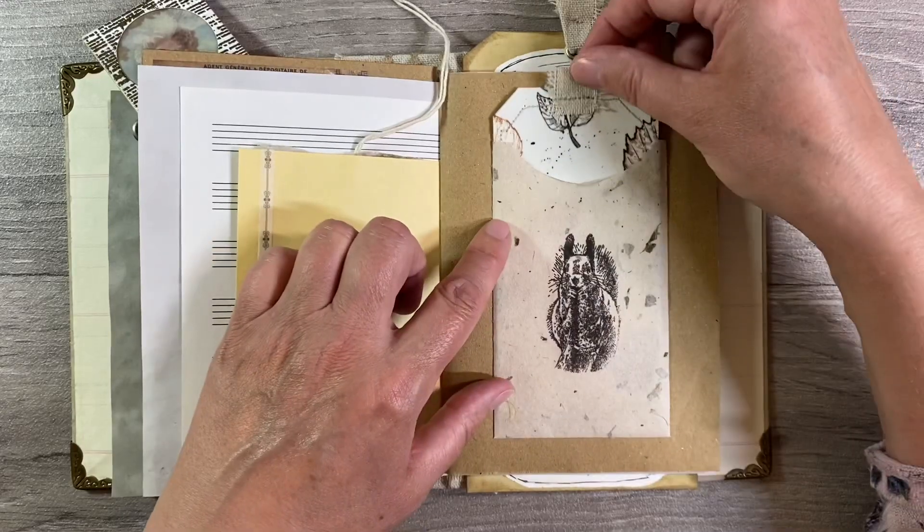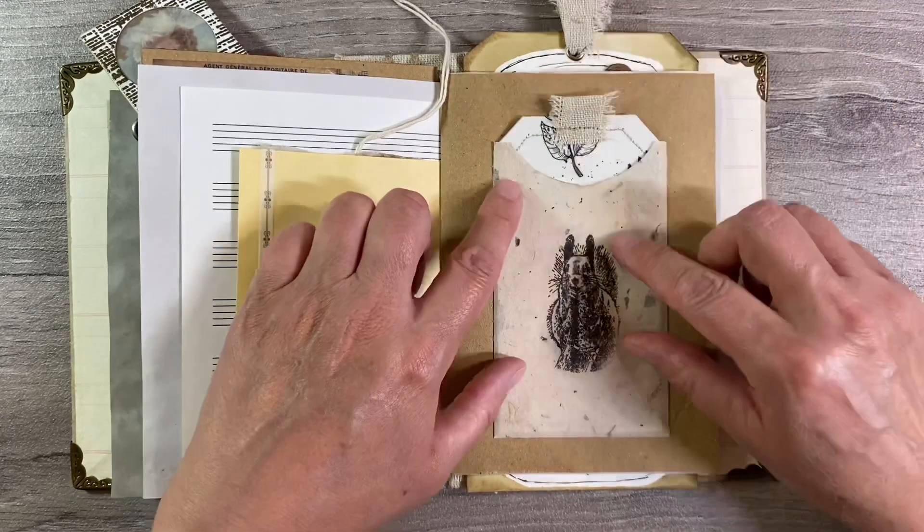I'll just use the pokey tool to pull this sticker away from its backing and pop that down there just like that. That's just a nice amount of detail - very simplistic but it's a nice touch. And I'm just going to very carefully pop my tag inside. I really like how that looks, just the right size as well.